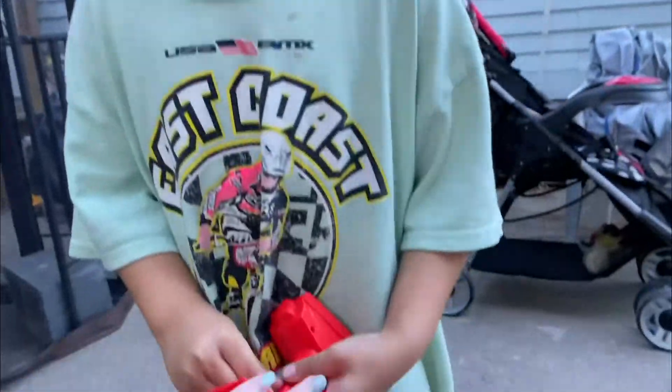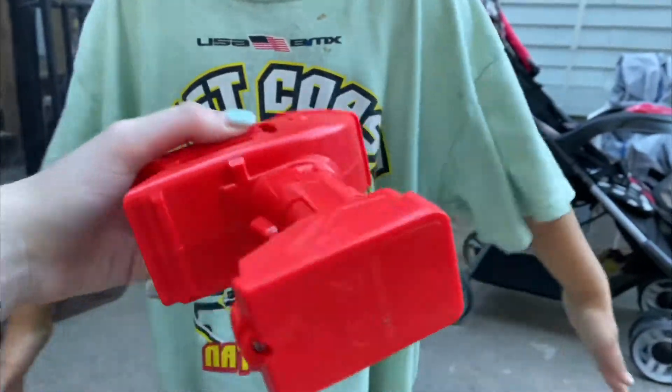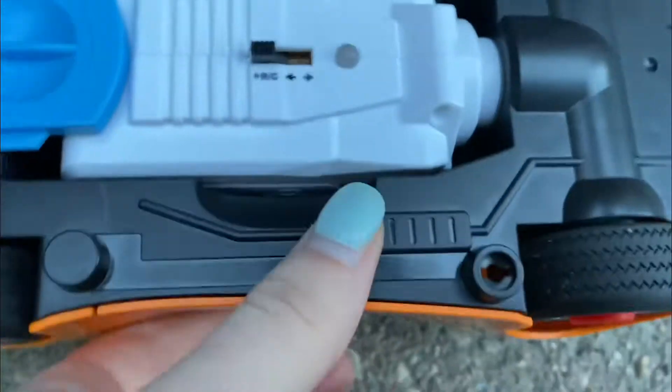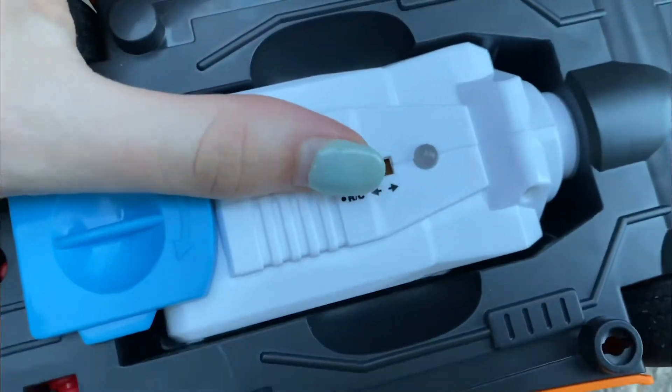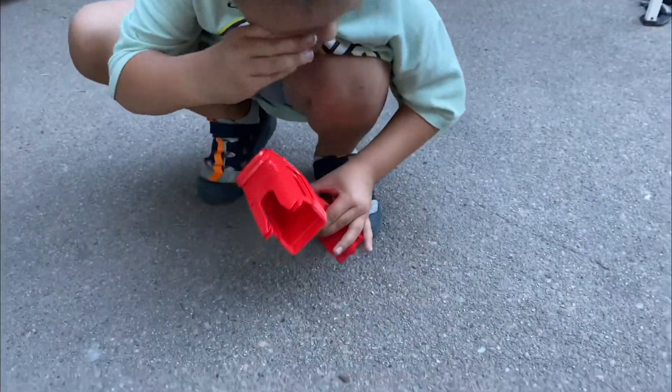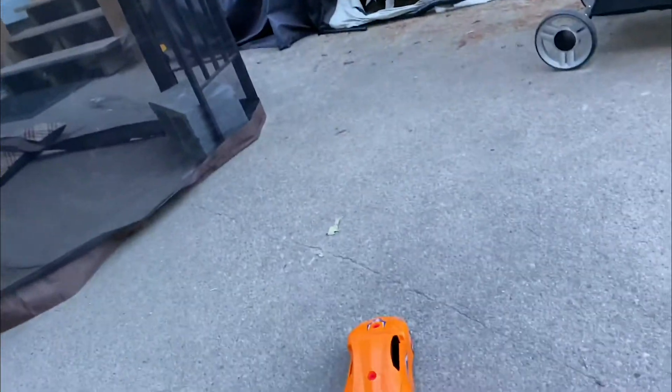We have batteries now. So two AA batteries went in here. This is the RC remote. We'll have to turn on the RC option. We'll turn this one. Watch out. Go the other way. This one. Awesome.